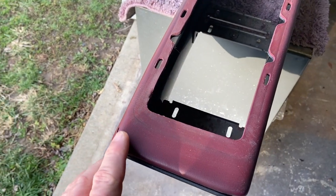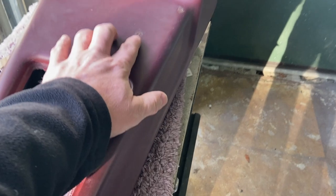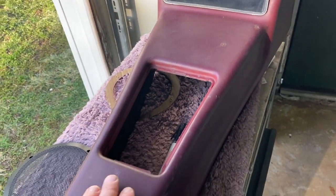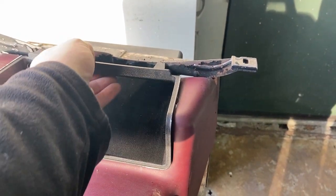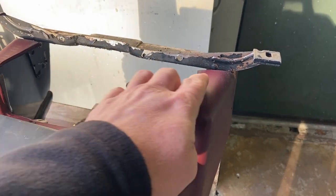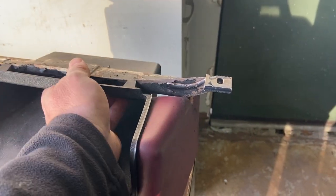This console's in pretty good shape other than a crack and some cigarette burns. It's going to get wrapped in the same vinyl I did with the dash, so I'm not even sure I'll need to screw it in. It may fit really tight once I get some vinyl in there — that press fit, right?